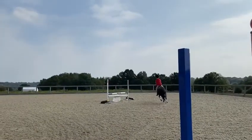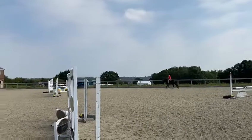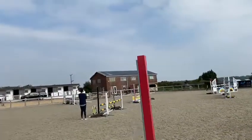Very good. Now, back to trot — just rebalance. And then get your caps back again. Good. Now, not too fast around this corner.